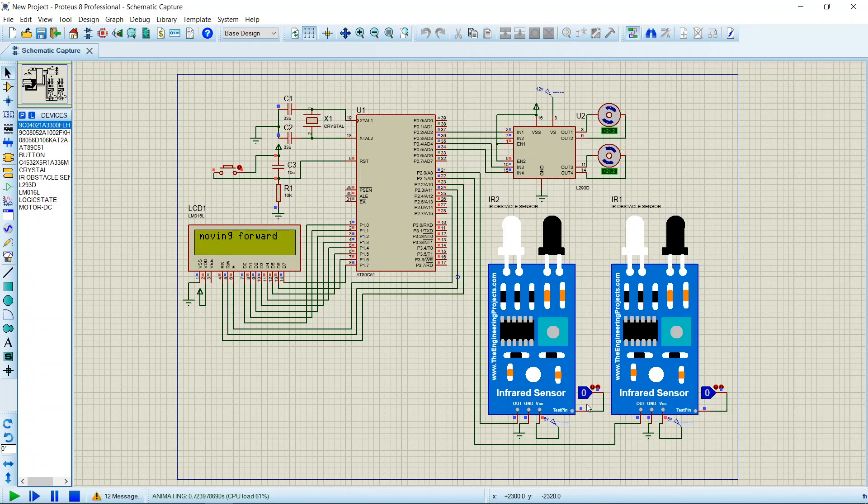We start the simulation. Moving forward — since both test pins are not detecting any obstacles, both motors rotate in the clockwise direction, meaning the robot is moving forward. Now if I activate the left sensor, the LCD should print 'Moving Right'. Let's see what happens — yes, it is showing 'Moving Right' and the robot is moving in the right direction.